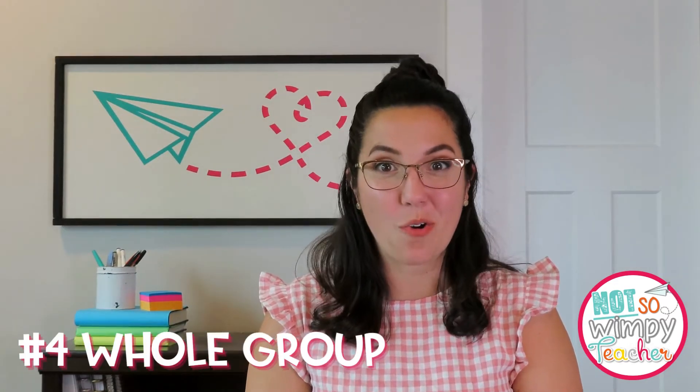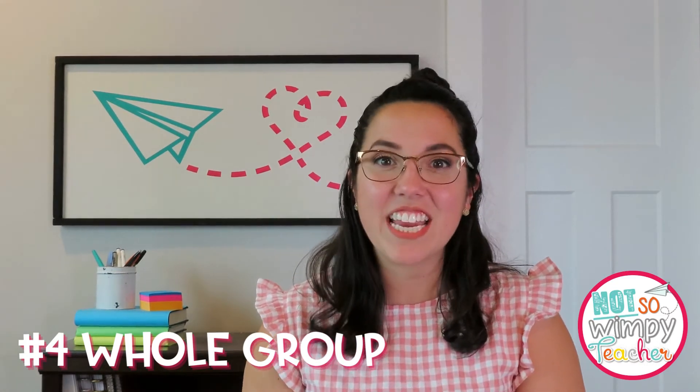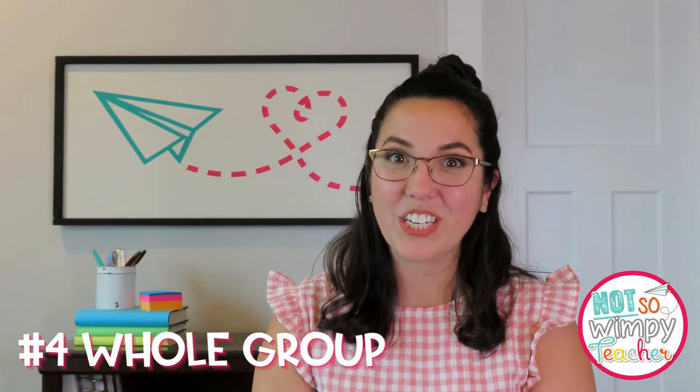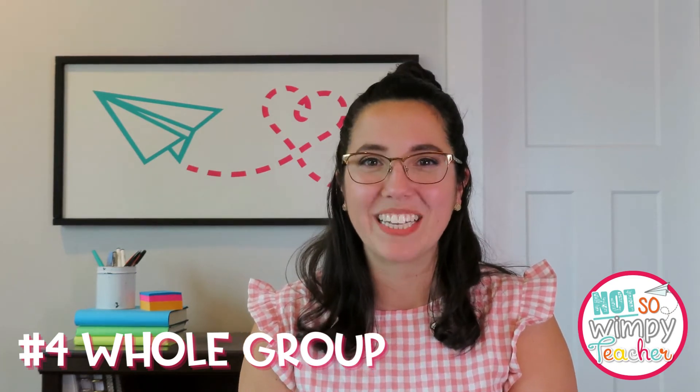Task cards can also be used in whole group as well. When you purchase a set of task cards, you're actually getting a huge collection of questions. I love to take a set of task cards, snip pictures of them, and put them right into my lessons. It's a great way to use them as a show-what-you-know tool. Display one question at a time, give students the opportunity to solve the question on their whiteboard or in their journals, and then they show you their answers. It's a really quick and easy way to evaluate who understands or who needs more support — do this before instruction as a quick pre-assessment or towards the end as part of your review. Nothing says task cards have to be an independent activity; you can bring them into your whole group lessons as well.